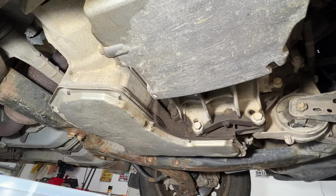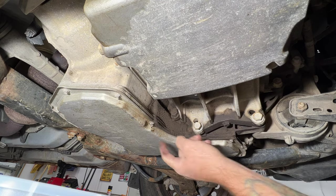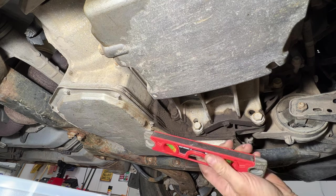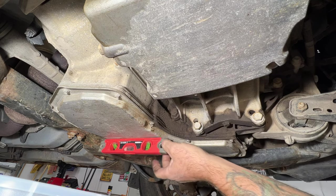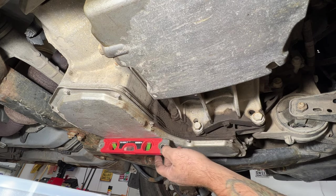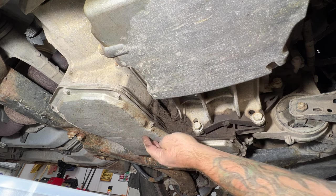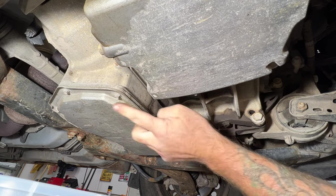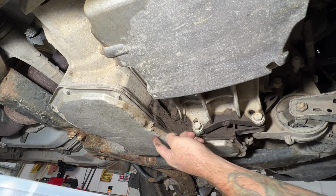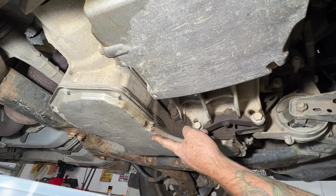Crawl underneath — this is our transmission pan here. If you want to get technical about levelness, grab a level, stick it on here, and you can see the bubble is right in the middle — we're level. Next we need to drop this pan and get all these bolts out. This transmission does not have a drain plug, so it might get a little messy.